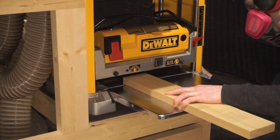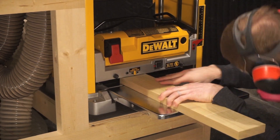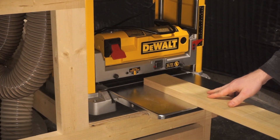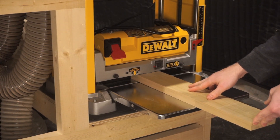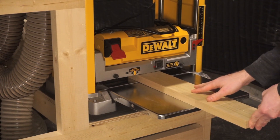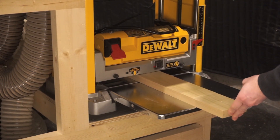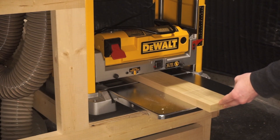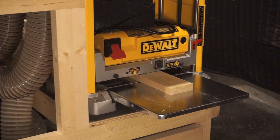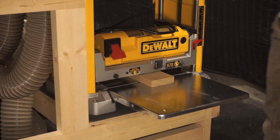Before installing these new planer blades I couldn't even get a board to go through my planer. Here's the first test run. Oddly enough it didn't work as well as I hoped on the first pass and I was worried it wasn't working well. I soon found out this was not a problem — it was just the planer blades getting broken in. This usually only takes about one shallow pass, and then the next pass works smoothly.